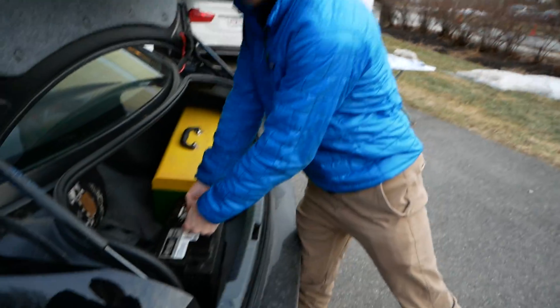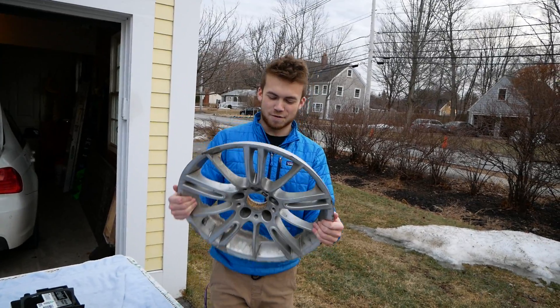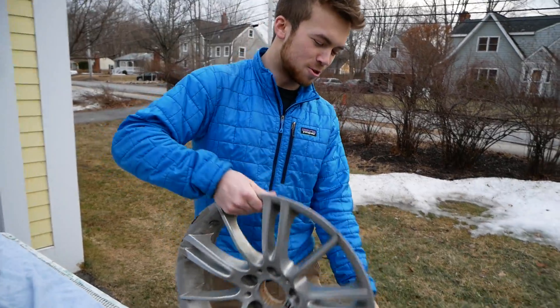Back at the Redline HQ here. By the way, if you ever decide to hit a 4-foot by 4-foot, 8-inch deep pothole, this is what you can expect.